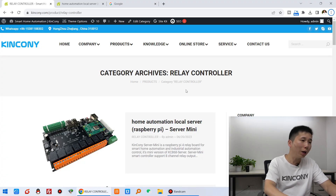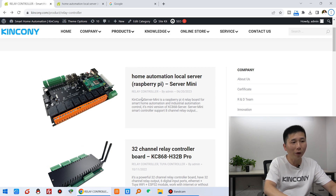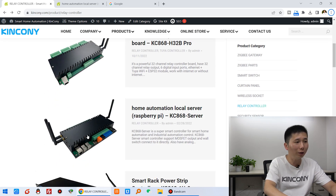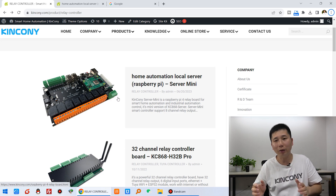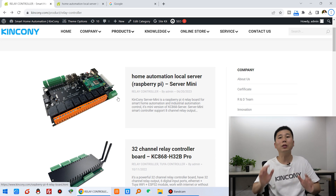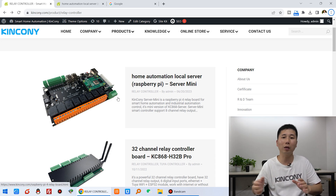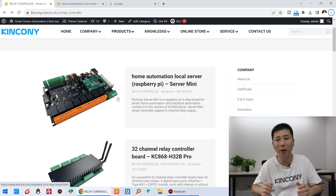Let's look at the first option. You can see here we can choose many different Raspberry Pi boards — this is the Kinkone server and this is the Kinkone server mini version. If you have a Raspberry Pi, or if you have a Windows PC or Linux computer, you can also install Home Assistant on the computer. In this video, I will show you how to install on a Raspberry Pi.